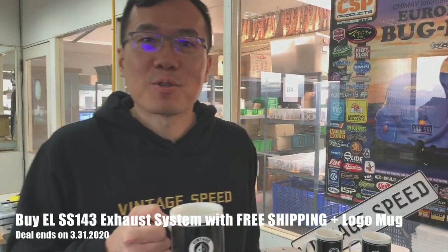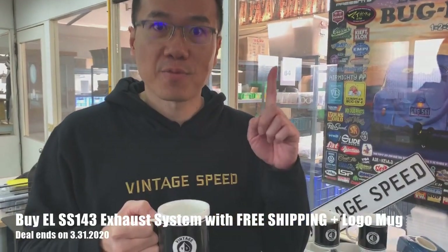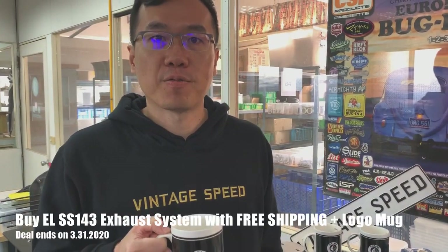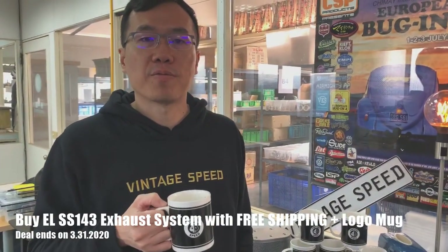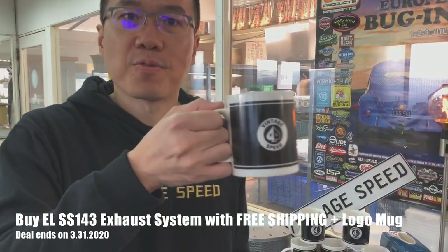I'm going to give you a super deal. We would like to offer free shipping — once again, free shipping — until end of March if you order the SS143 equal length exhaust system. And this free mug.